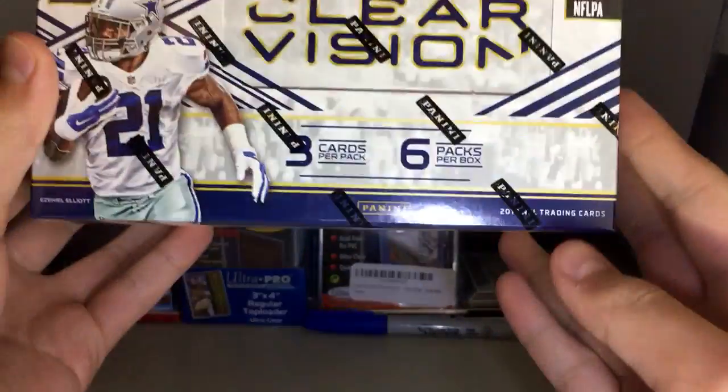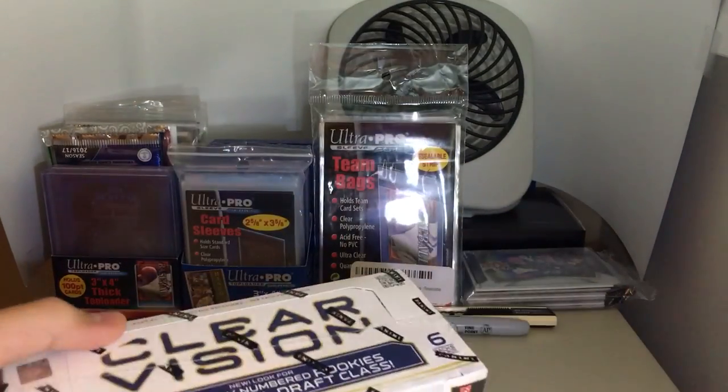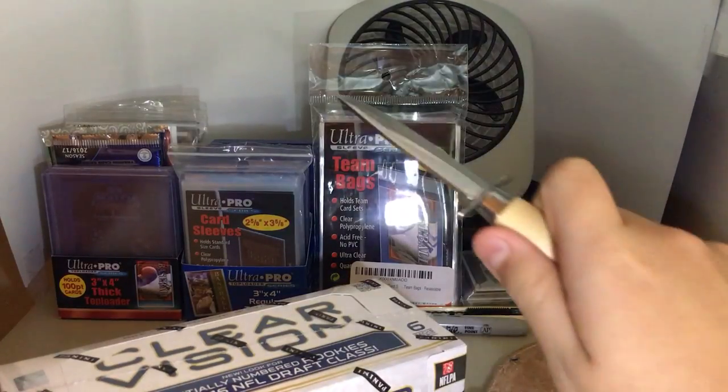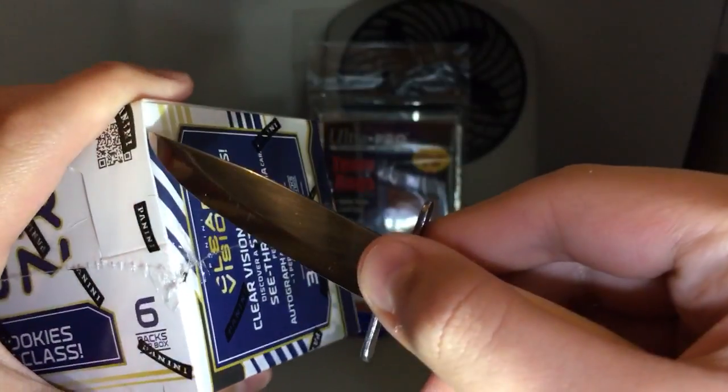So you got, as you can see, it says three cards per pack, six packs per box. And I don't want to talk too loudly because it is kind of late at night. So we got our trusty knife here, and I'm not going to open the 2016 Absolute Football because I'm supposed to keep one sealed and open one.